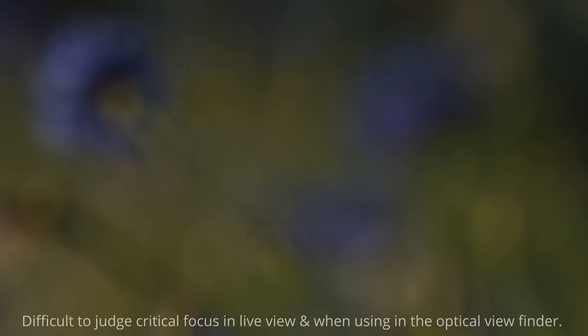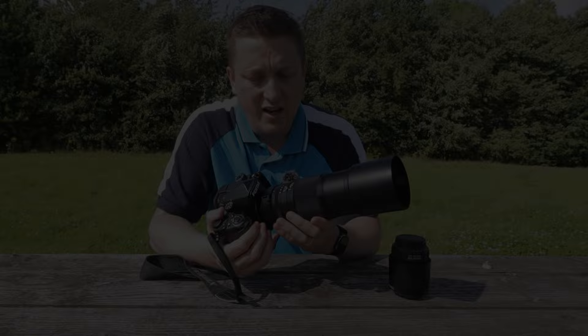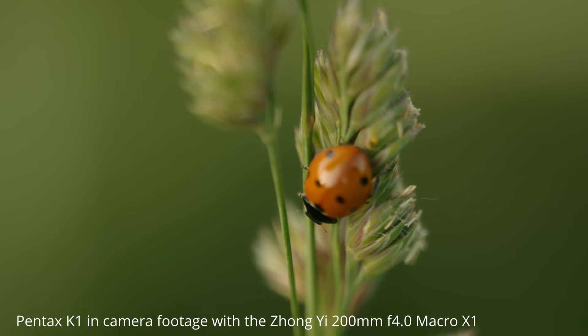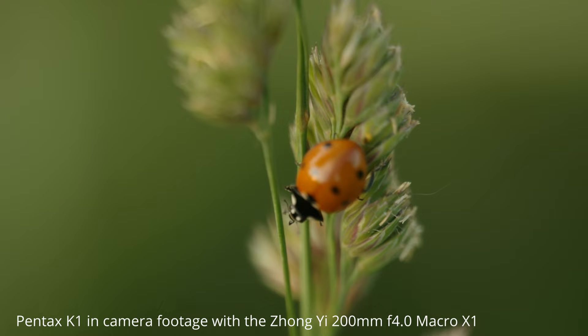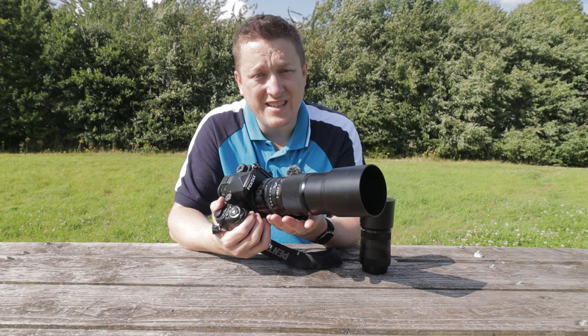The lens offers a true one-to-one magnification, meaning the size of the subject as seen in the viewfinder or on the LCD screen is the size that will be captured on the sensor. The key selling point for this lens is its working distance — at 200 millimeters, it allows you to be much further from your subject than a more traditional macro lens. You're less likely to scare away skittish insects, and it also means you can photograph insects that bite and sting from a much more comfortable distance.